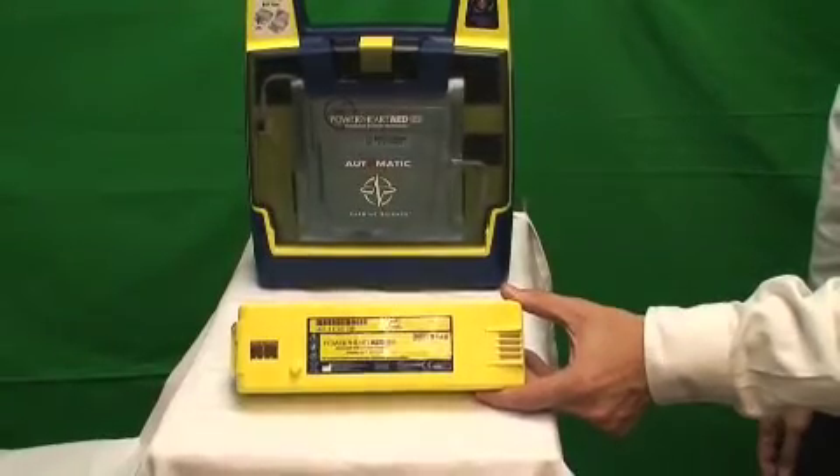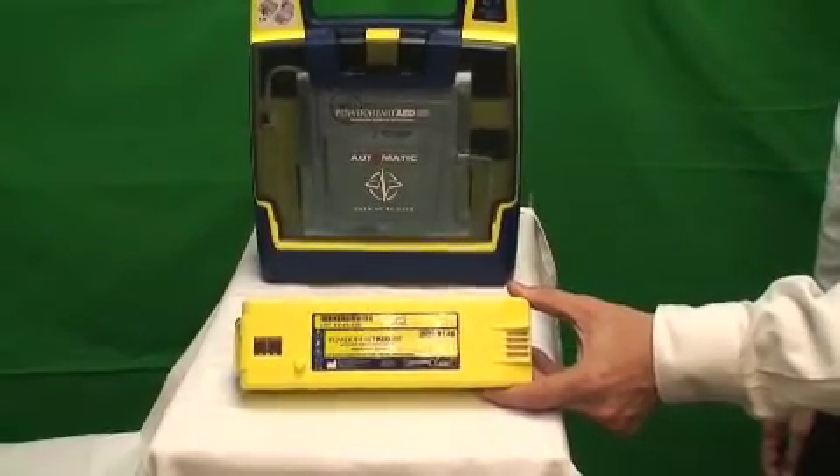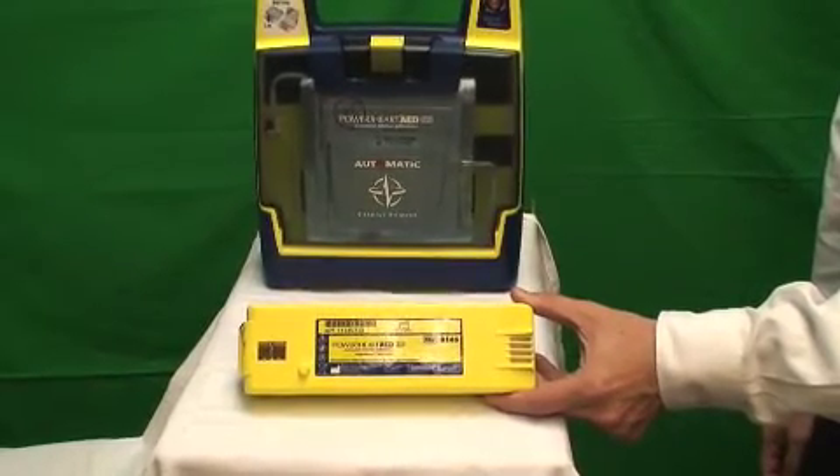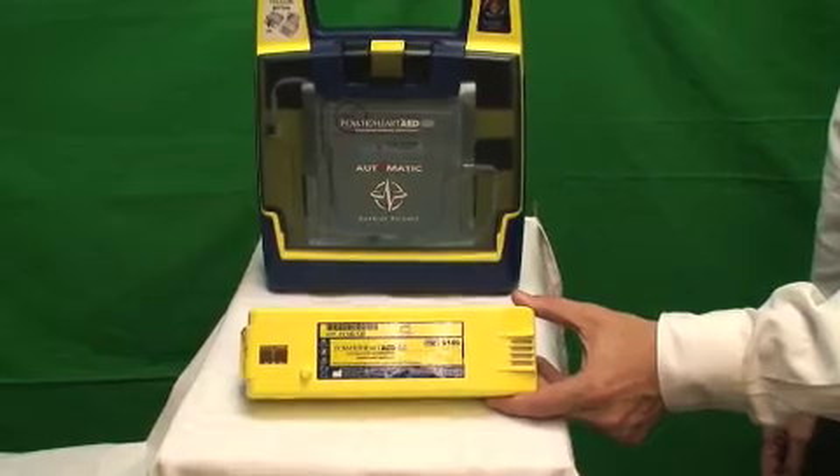The G3 Plus runs on a full lithium battery, which is non-rechargeable. The lithium battery is guaranteed to last for four years and is one of the strongest batteries in the industry.